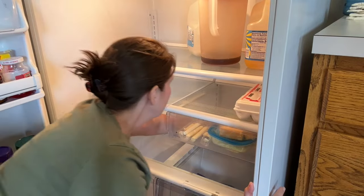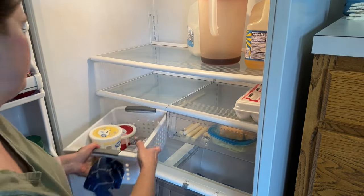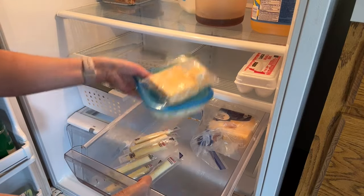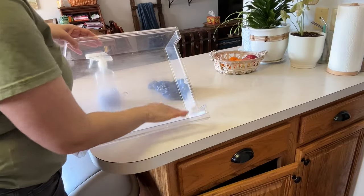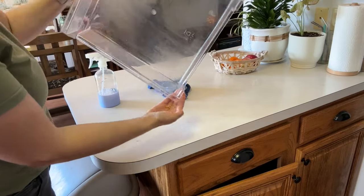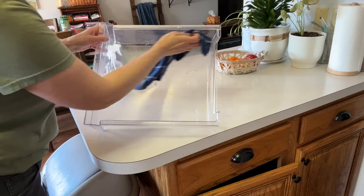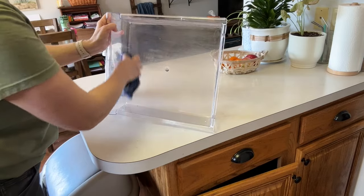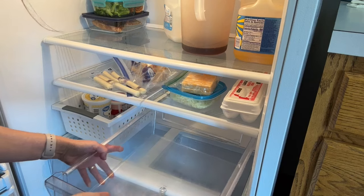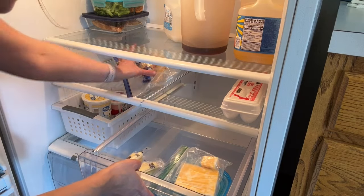As I clean out my fridge, I'm reminded how thankful I am for you. I've gotten feedback from multiple people saying they enjoy watching my videos because I seem real and don't worry about having a perfect house. That's a huge encouragement to me because sometimes it's hard to share my home on YouTube. I don't have stainless steel appliances or a perfectly decorated home, but I still love my home and I'm so thankful for the opportunity to care for it. I hope I can encourage you to be thankful for the home that God has given you, and that you walk away from my videos ready to serve your family and be diligent at home.